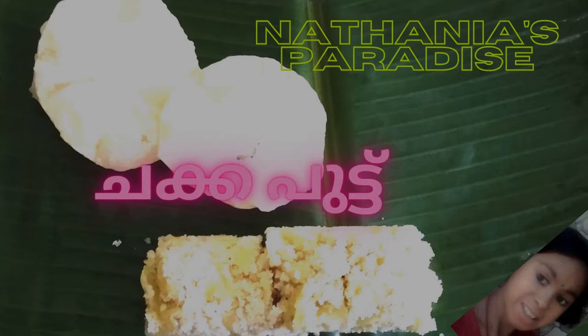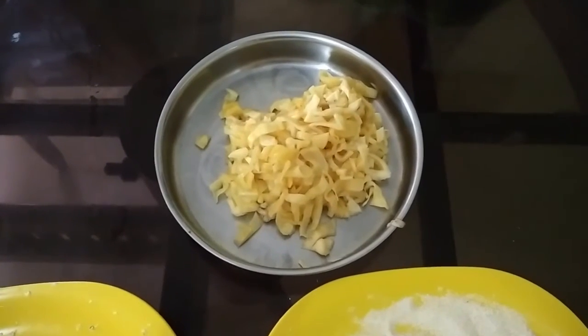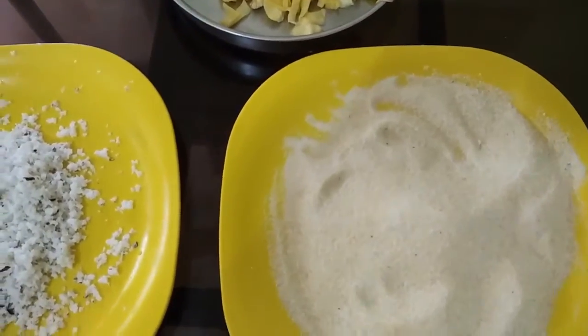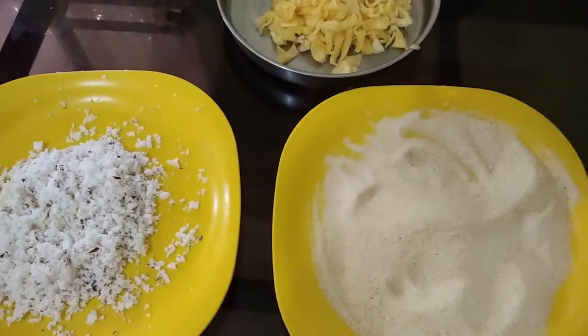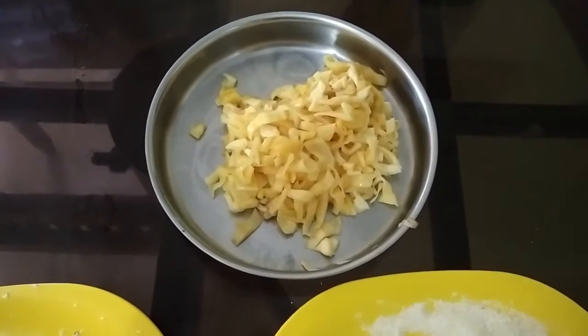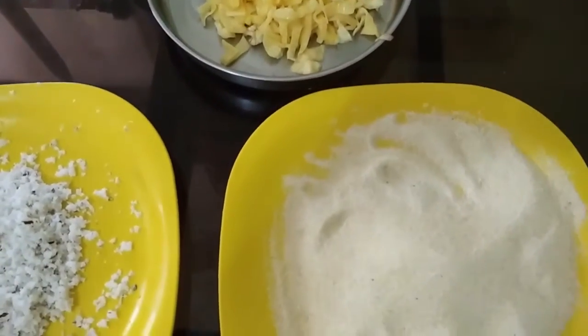I am using jackfruit — we use even the non-fibrous fruit. We are also using raw and coconut brown rice. We use these 3 ingredients.